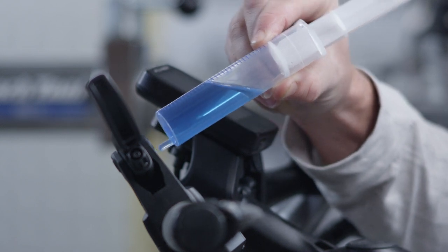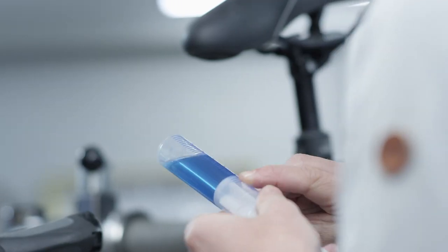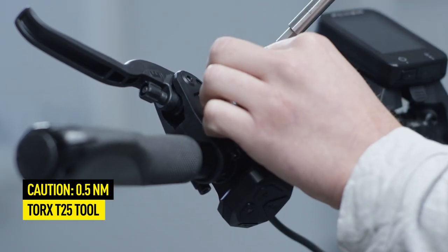Turning the syringe slightly will make the removal easier. Before you put the syringe down, push the plunger of the syringe over the hole. This will prevent oil leakage.